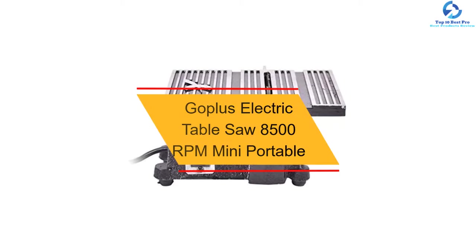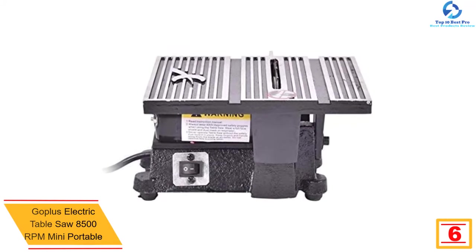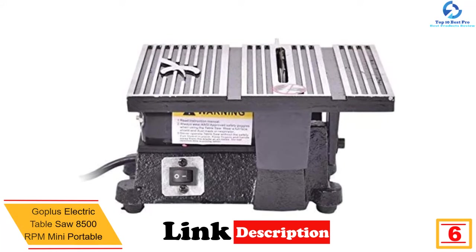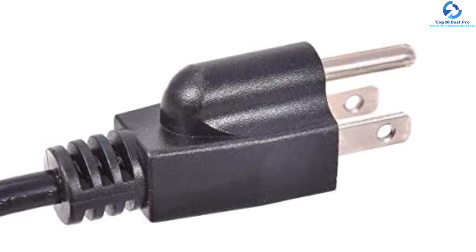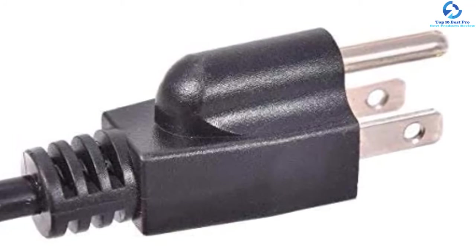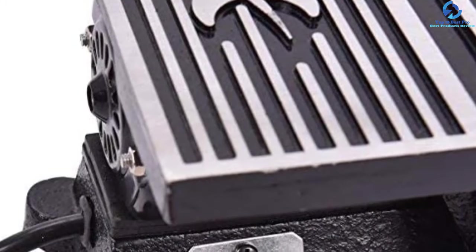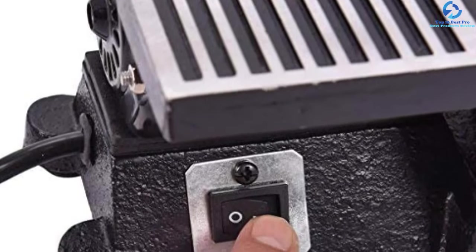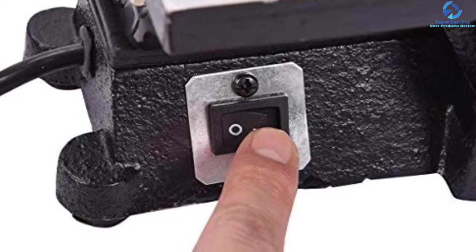At number six we have the GoPlus Electric Table Saw 8500 RPM Mini Portable. This high-performance electric mini table saw will be exactly what you need to complete your work conveniently without consuming too much time and energy. It works powerfully with a maximum speed of up to 8500 RPM. It can be used to cut many different types of objects such as metal, wood, and plastic. It is constructed from the sturdiest iron frame with a heavy-duty aluminum tabletop, built to last a very long time. It comes with an adjustable gauge that will provide better cutting angles and more accurate cuts.